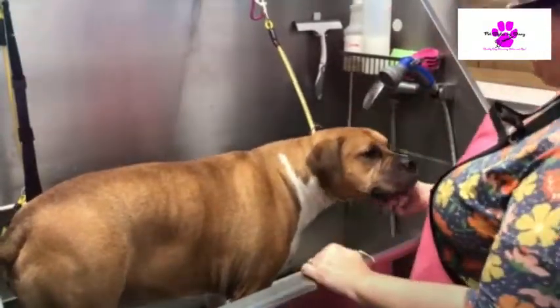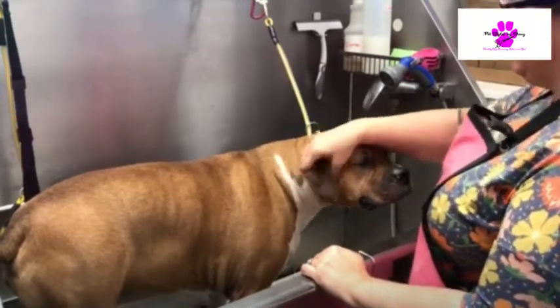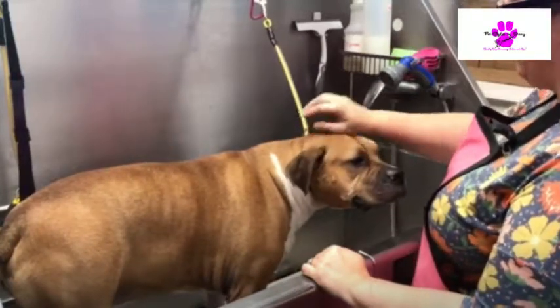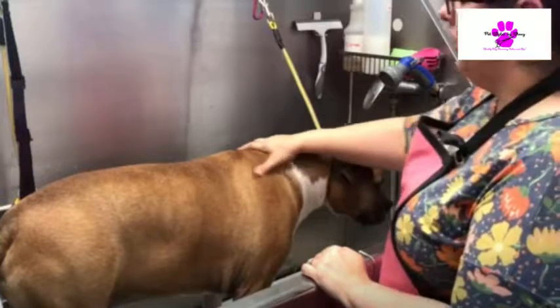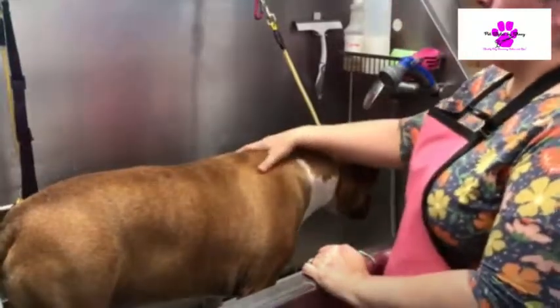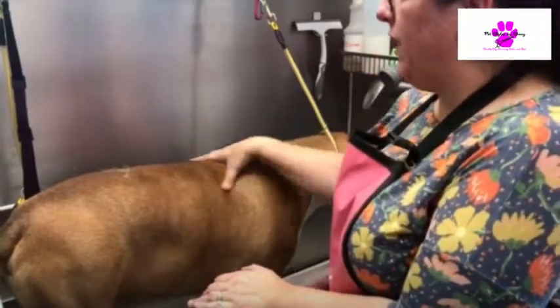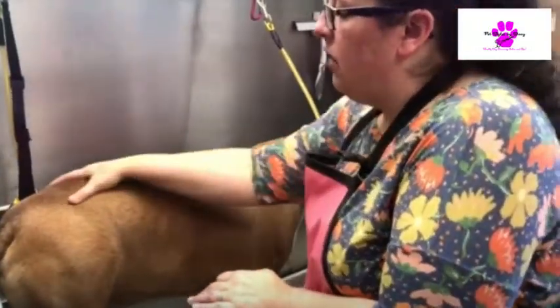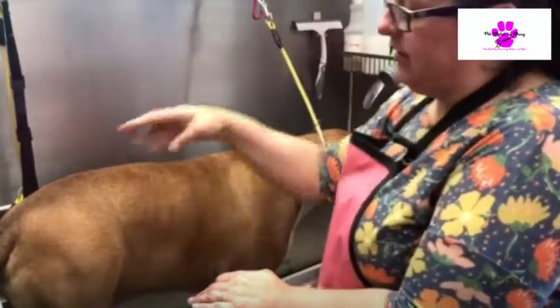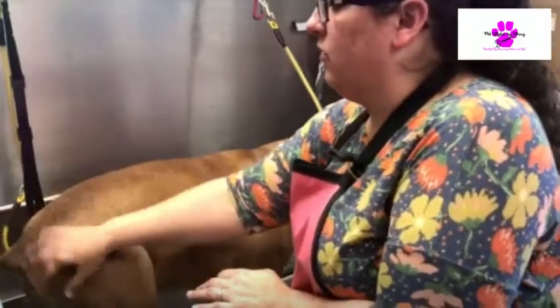This is Bruno and he's got a lot of allergies — skin allergies. We have a vet-recommended shampoo that I'm going to be using today. If I get a dog like this and I don't have a vet-recommended shampoo, I have an anti-fungal, anti-bacterial shampoo I'll use on them. Usually the allergy is like a grass allergy, so that's the shampoo I'll use — the anti-fungal.